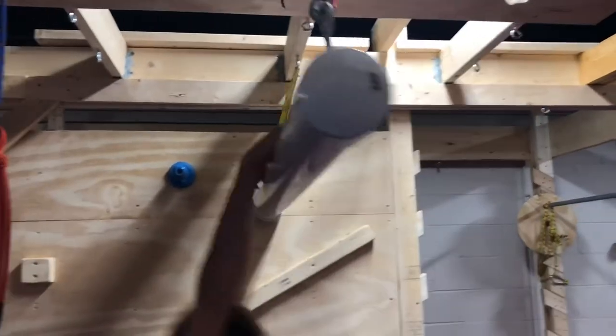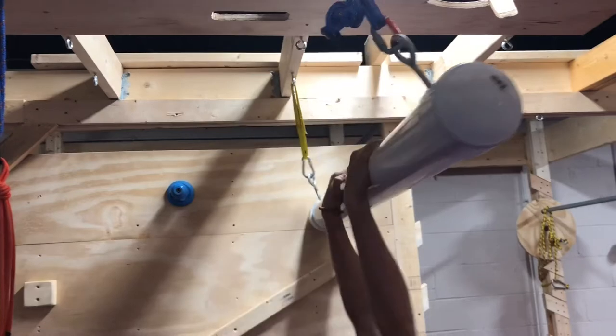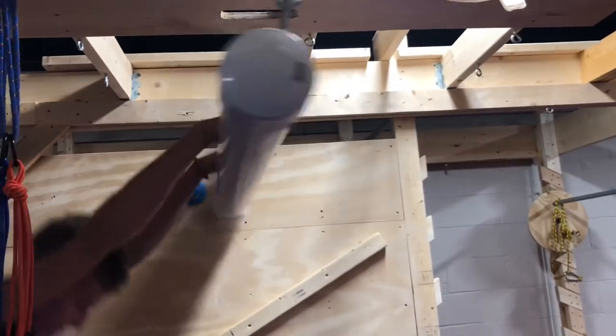To continue working on wrist flexor strengthening and a false grip, I gave him a giant sloper and had him swinging, and then we also did just one arm dead hanging as well.